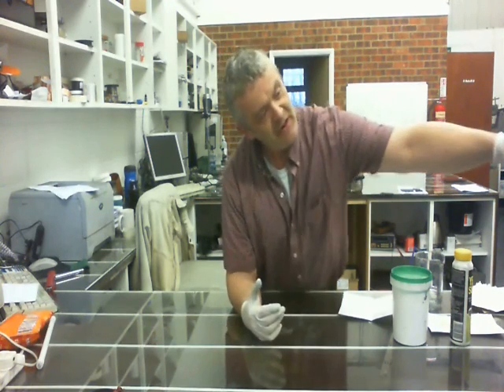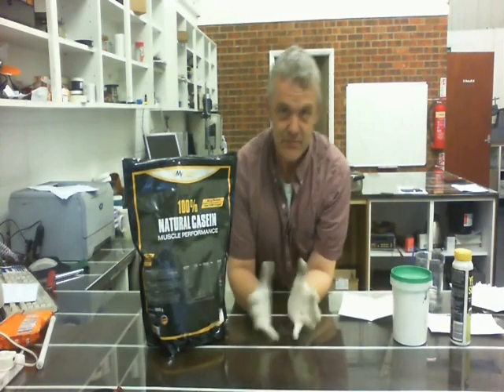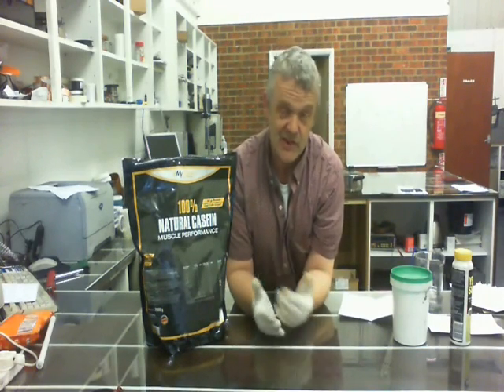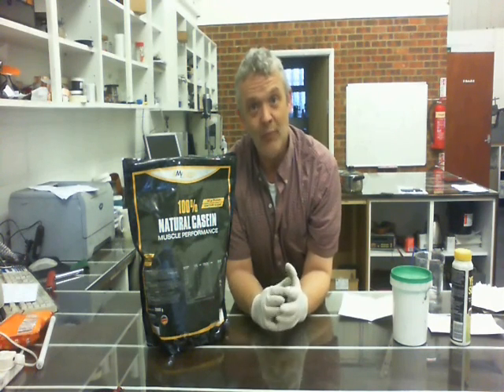Hi. In order to make an artificial rubber from milk, what we need is some casein. You can get the casein from the milk by letting it down with acid — just get some milk and pour in some acid. You can use acetic acid, weak hydrochloric, or weak sulfuric acid, and you pour it in and the casein will clump out.